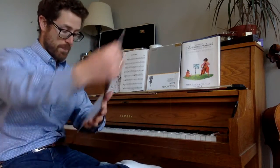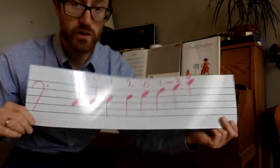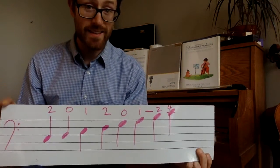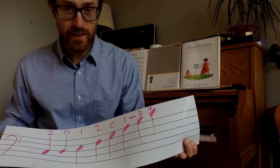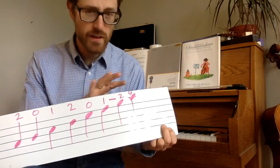So I'll show you right here. This is the C major scale — a one octave C major scale. We'll call it one octave because there are eight notes, like an octopus has eight tentacles, an octagon has eight sides. An octave has eight notes: do, re, mi, fa, sol, la, ti, do.